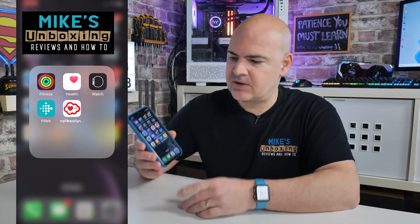Hi, this is Mike from Microsoft Unboxed on Reviews and How To. On today's video we'll be taking a look at how to fix your Fitbit app not working on your iPhone.